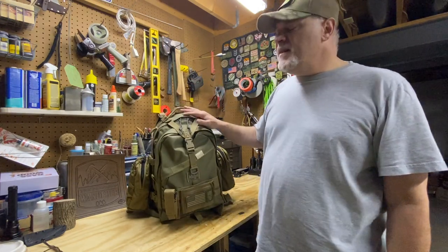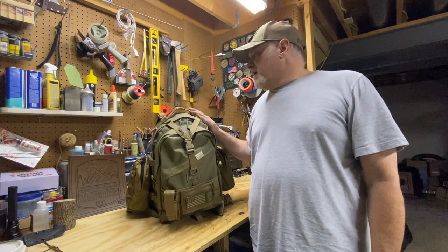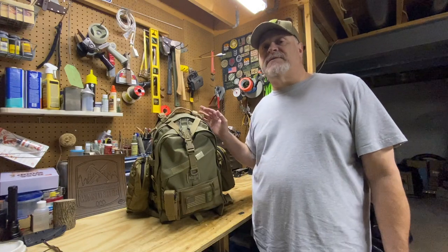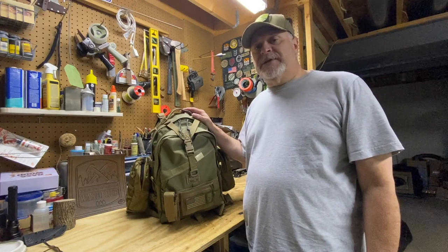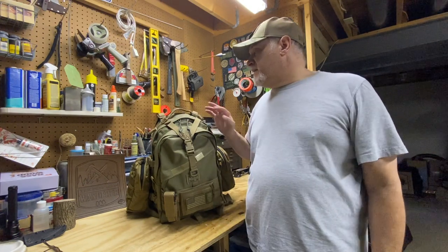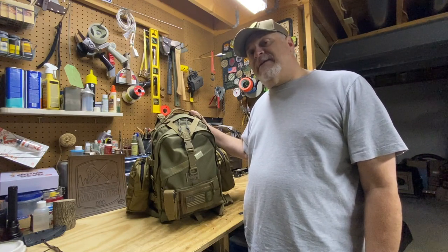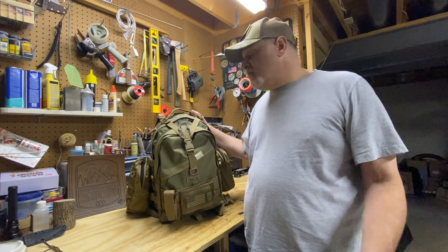It's been in the lineup for Maxpedition for many years — I think it's probably one of their original backpack designs. It is the biggest backpack in their legacy lineup. I'm not sure about their new lineup, but this is 2100 cubic inches, 34 liters, so it's a good size backpack. I would consider it a tactical assault style pack, but for bushcrafting and camping I think it's definitely something to consider. It holds a lot, that's for sure.